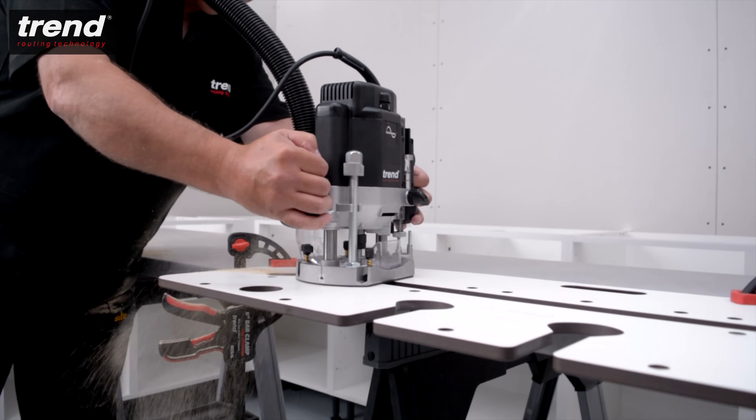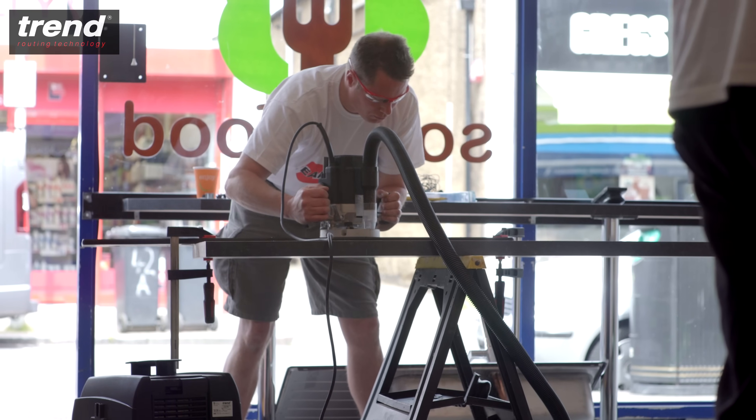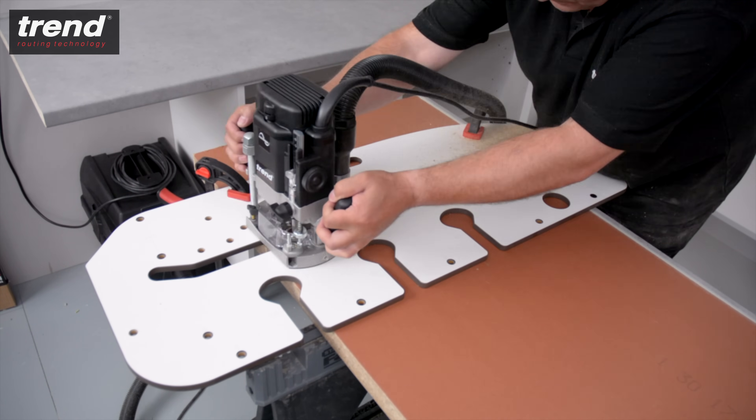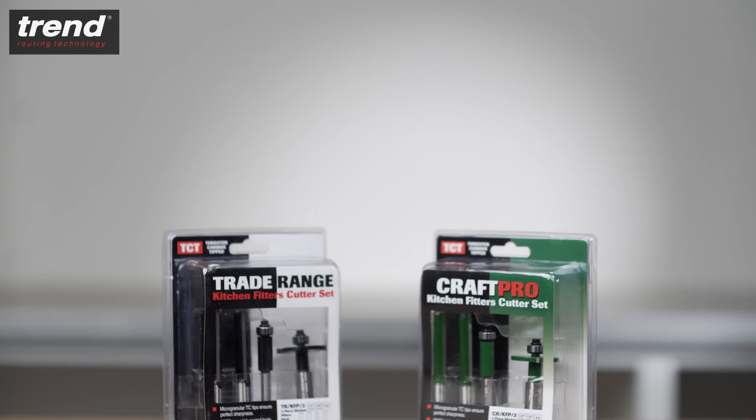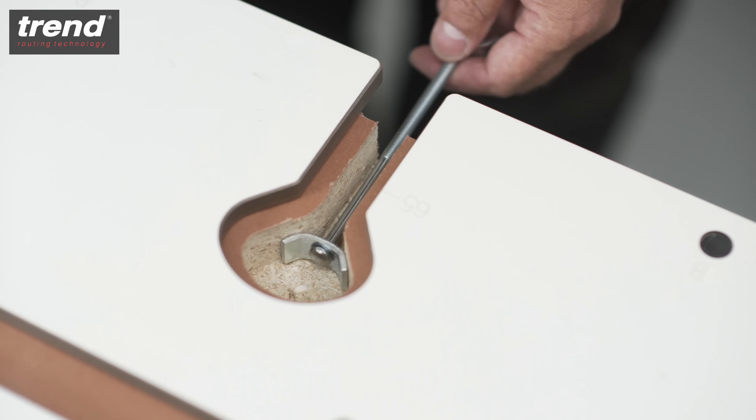The Trend KWJ 700 Kitchen Worktop Jig is perfect for kitchen fitters looking to save time and increase accuracy. All these Trend products and accessories can be purchased from Trend dealers throughout the UK or online.